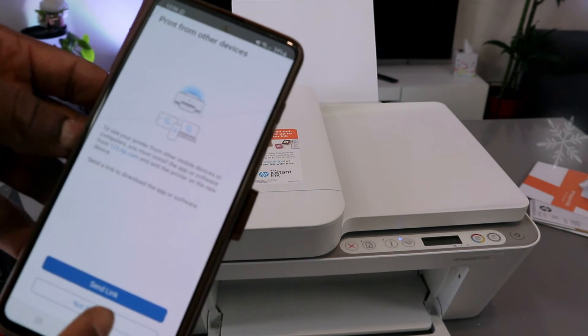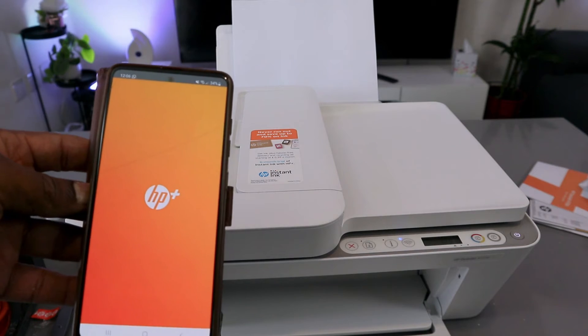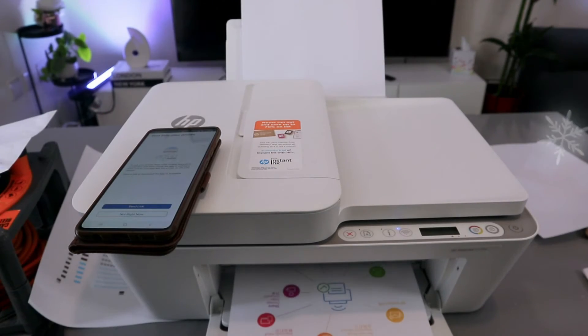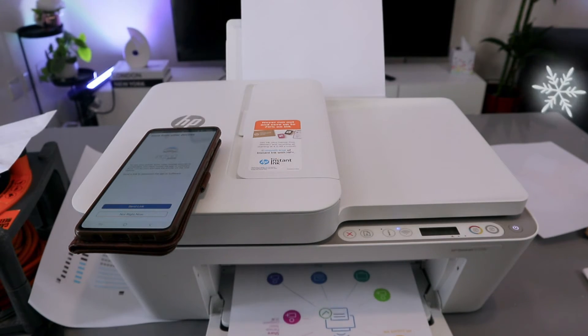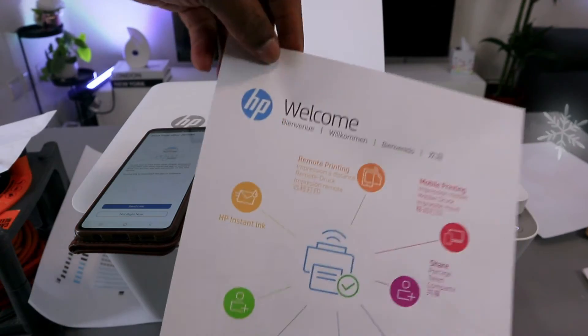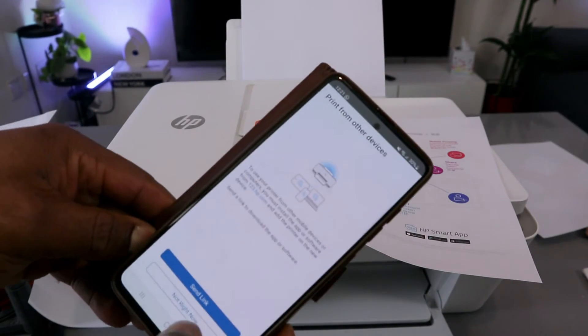Setup is complete. Select Print to do a test print. When prompted to send a link, select 'Not right now.' There we go — the printer works.